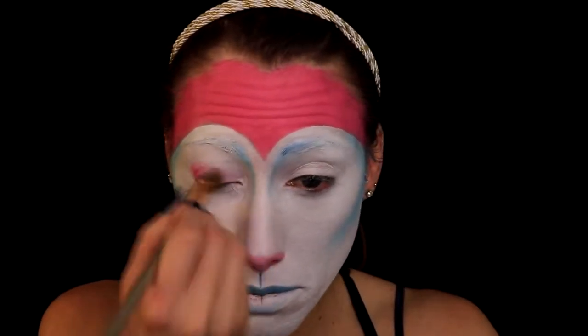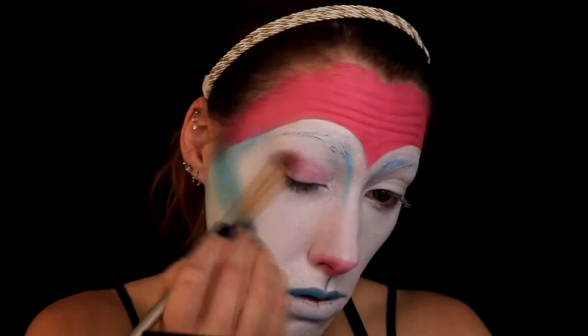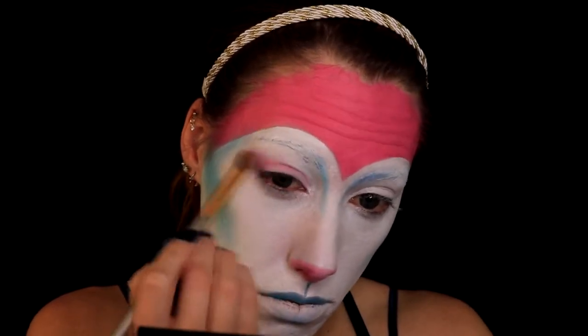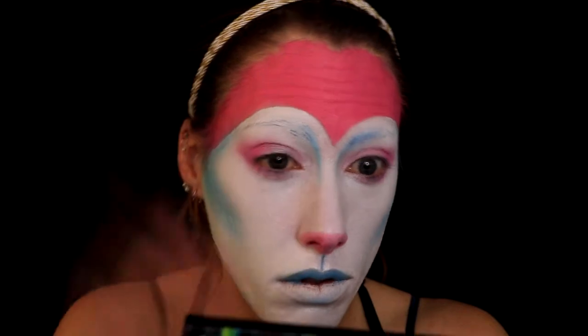Then I'm going back into the Urban Decay Electric palette and grabbing the hot pink color, putting it on my lids and blending it out into my crease and dragging some of it underneath my eyelid. I'm okay with it being kind of messy — just having fun with it. There's also a silver color in that palette and I'm going to tap it onto my lid because I felt it needed something more than just white.